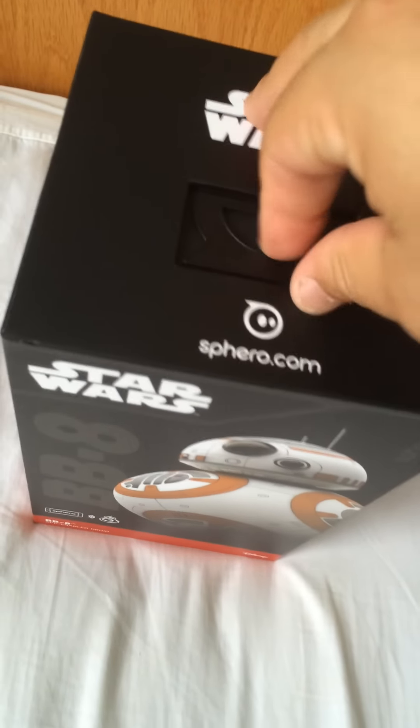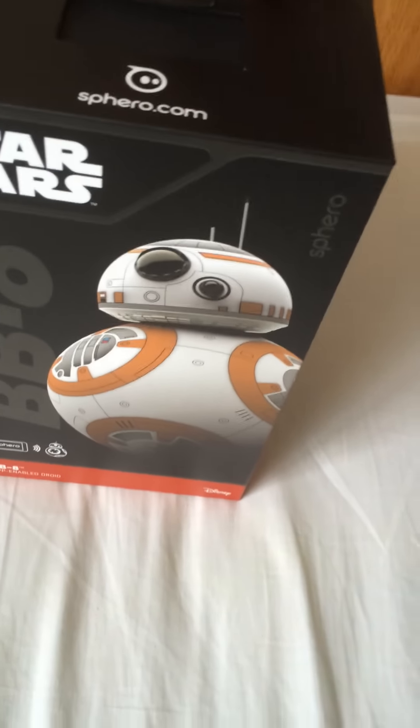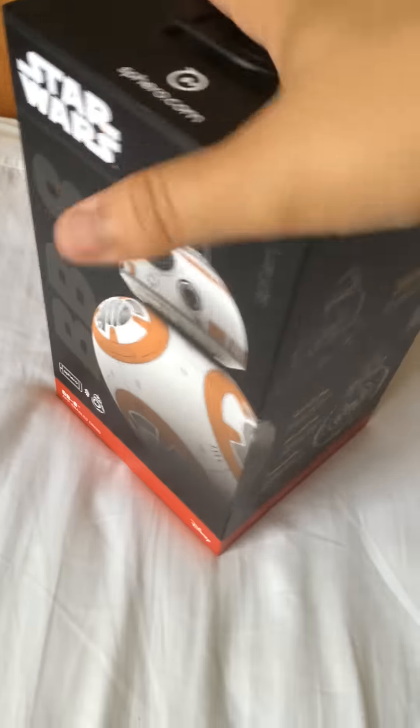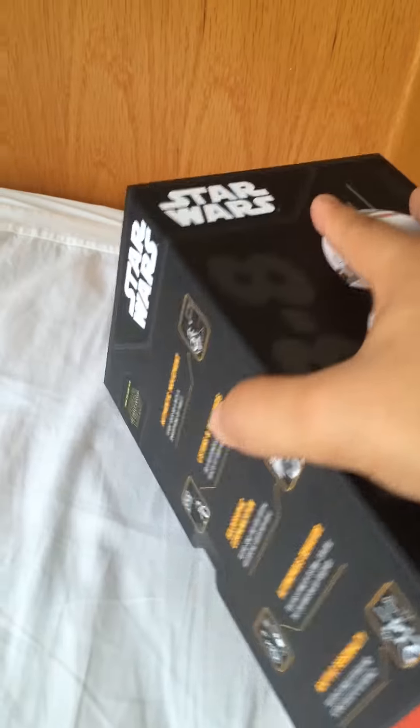And then the top part, which is just for store usage — like you'd hang it. So, you want me to open this. If this wants to come out of the box... Alright, I'm going to put the camera down for a second and I'm going to take this out.